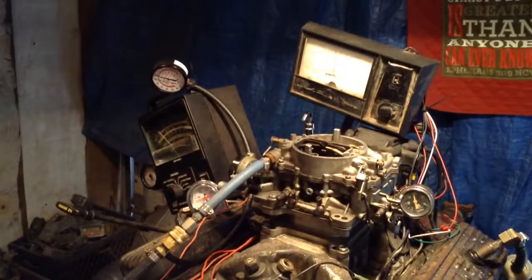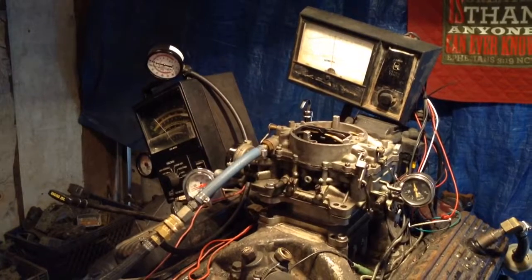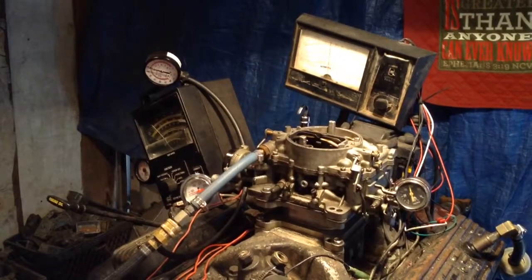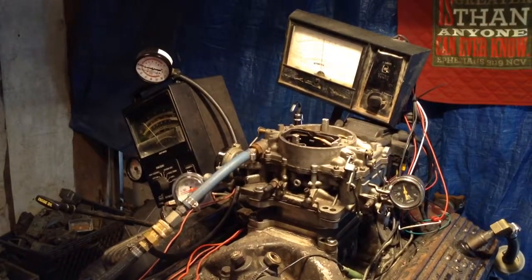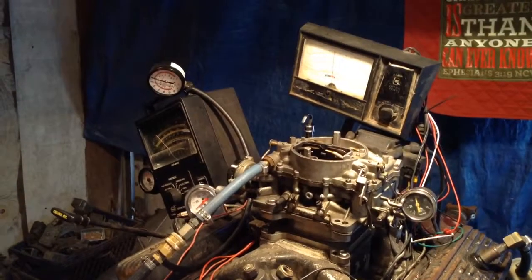I think you'd better do some more mechanic work around your motor when we get this back. I don't think you're going to totally eliminate your problem except for bad starting when it's cold. We didn't have any trouble — it started right up a couple of times.